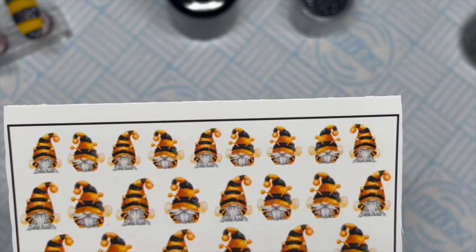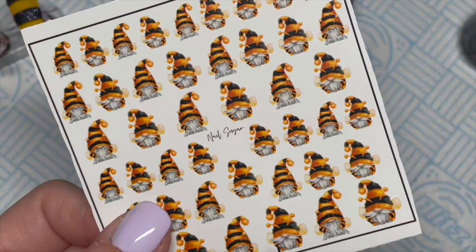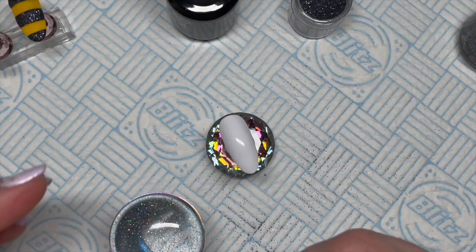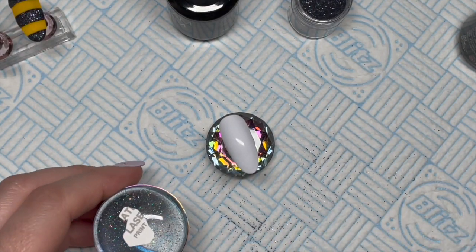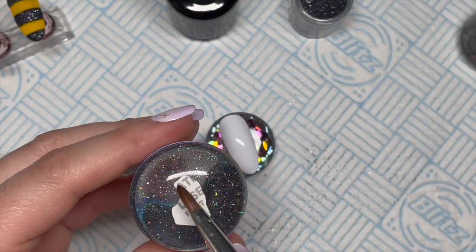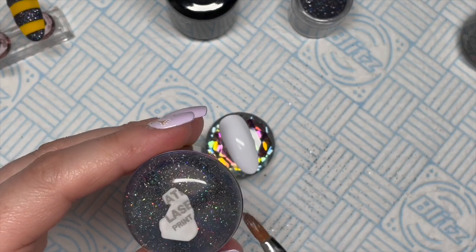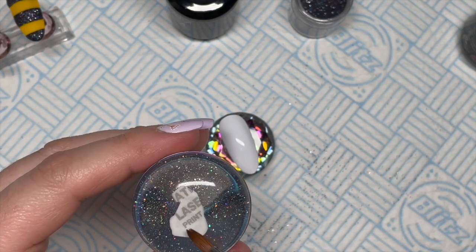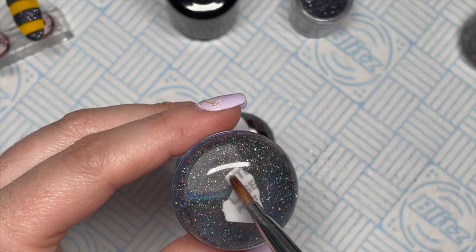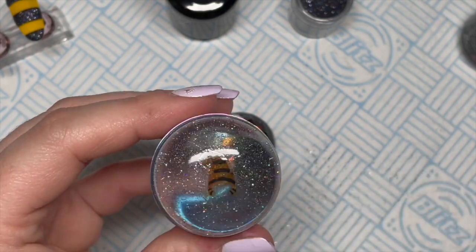Now we're going to pick out one of the bumble gonks. There are some different designs and different looking gonks, so it took me a little while to decide which one I wanted. I'm going to cut it out, and I like to cut out as much of the excess edging as I can. Then I'm going to place it onto my stamper — you're going to need a little bit of water. I'm using my old tatty cleanup brush, dabbing the back of the decal. Put the decal upside down on the stamper, just dabbing the backing with some water, and then it's going to soak up that water. This is especially good if you've got a really tiny design that you want to put on a nail — then slide off the backing.